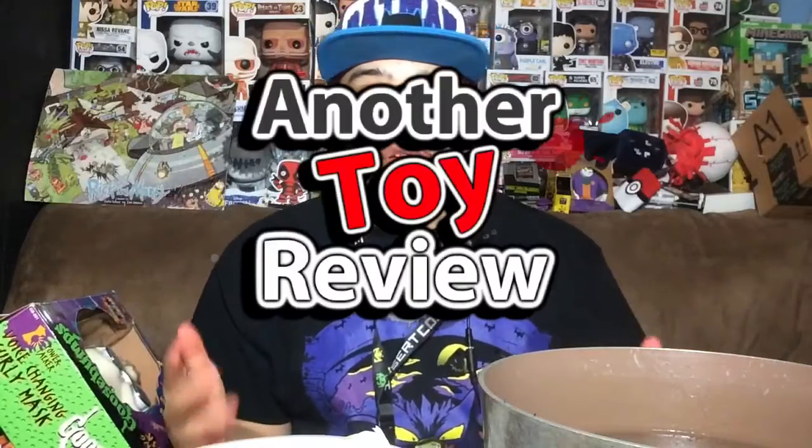What's up everybody, my name is Joey Corbin and welcome to another toy review episode. As you can see my eye is kind of puffy because I've been rubbing it a lot today — it just keeps itching. But anyway, that's not what you're here for, hopefully.